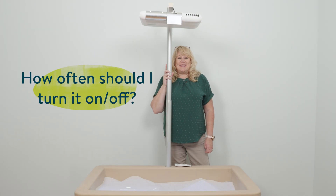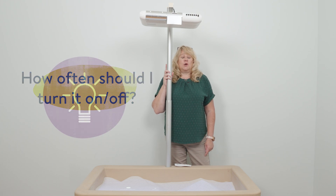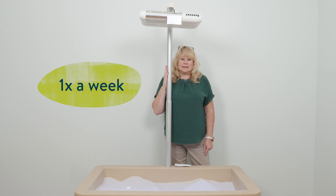One question we get asked often is how often should I turn on and off my illumination station? We recommend leaving it on all week. Just cut it off on the weekends. It will be fine.